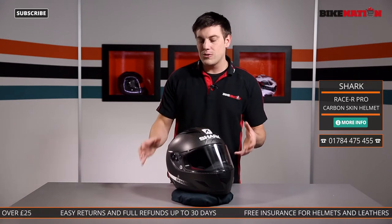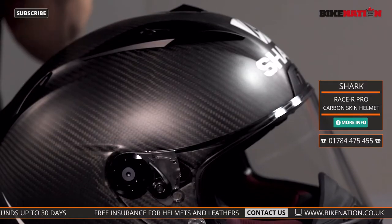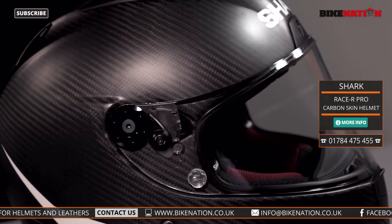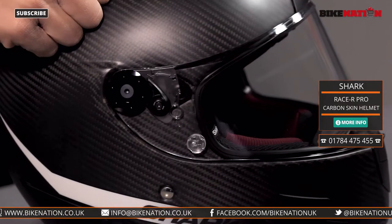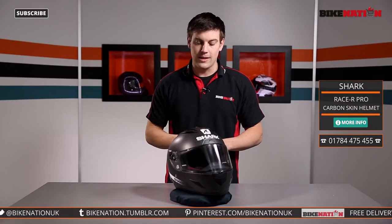Now it's great to start off with knowing what the helmet is made of. This is made from a multi-axial fibre structure — that's carbon, glass fibre and aramid fibres all interwoven and laced across each other. So it's really, really strong, and because of the material it's also very light, which means less pressure on your neck — particularly important for long journeys or track days.